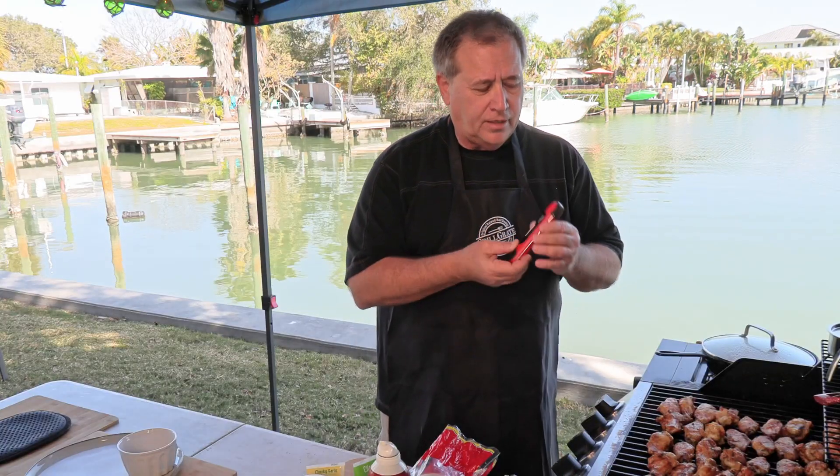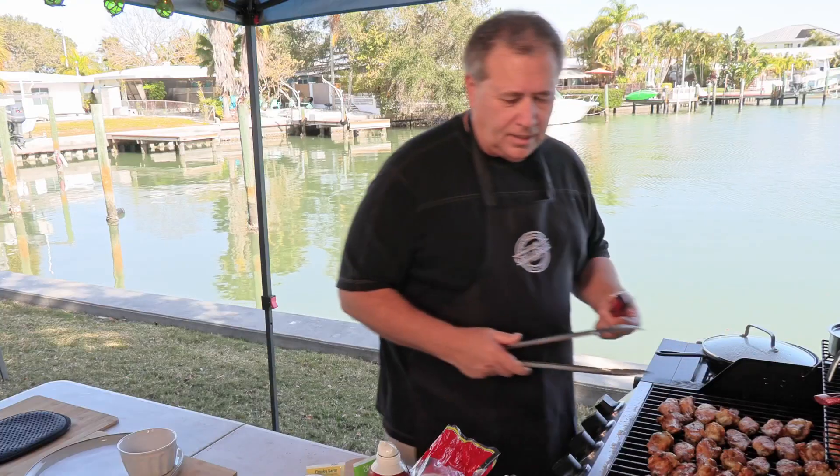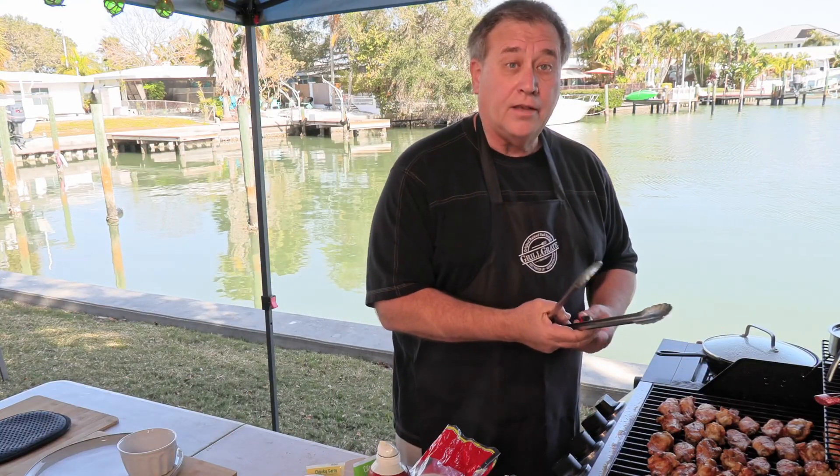It's been probably 30 to 40 minutes. Let's check the temp with our grill grate thermometer. It is 185 degrees — these are done. They're ready to sauce.